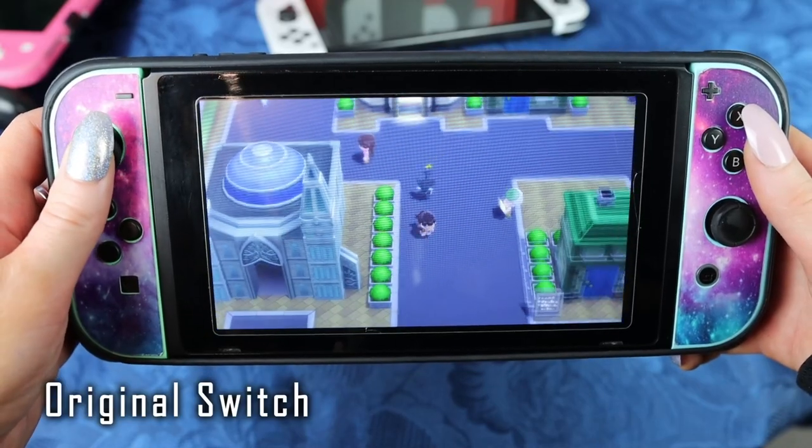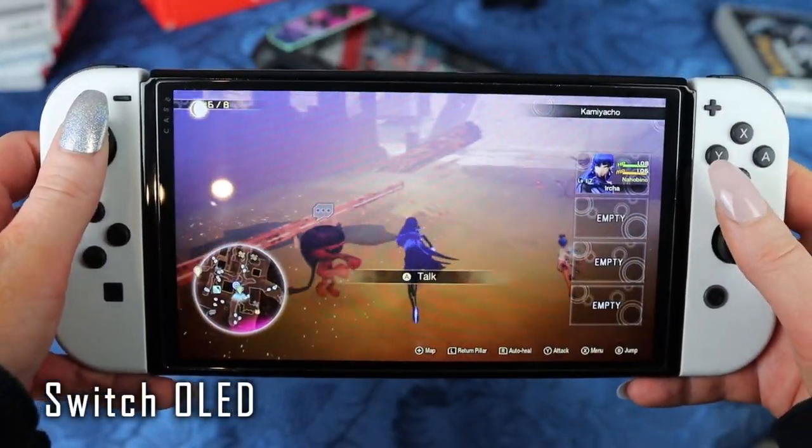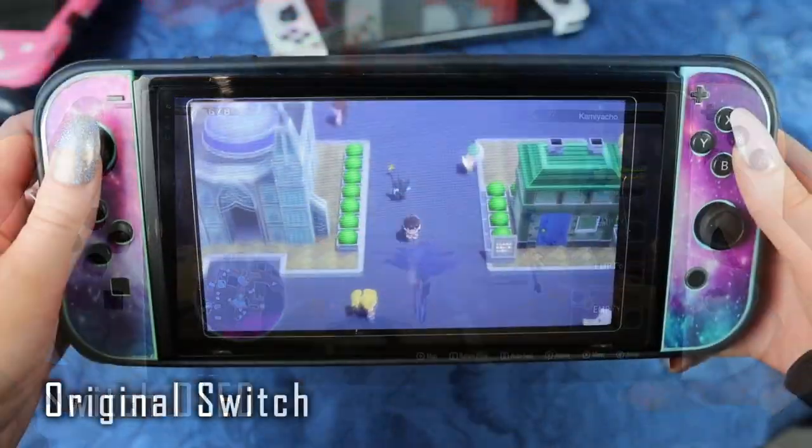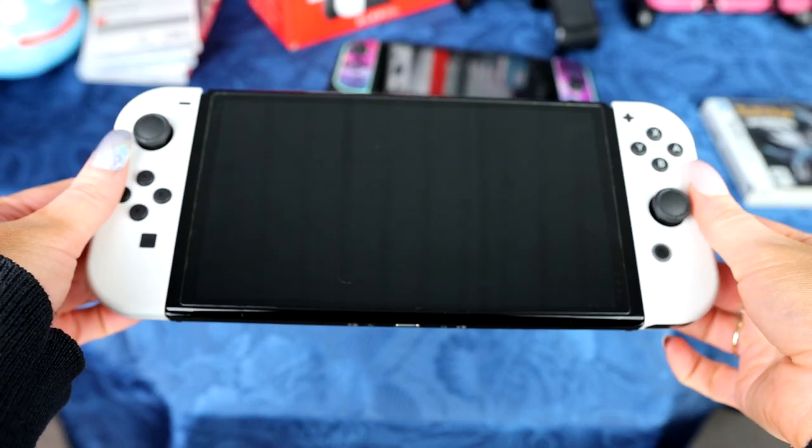The original Switch came out in 2017, and no, the OLED is not a new system. It is just a revision of the old Switch. This is not a Switch Pro. It doesn't do anything more than the original does. It is, in short, a new screen.